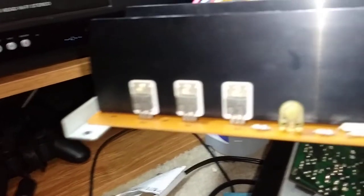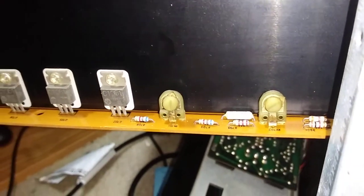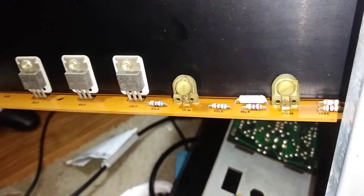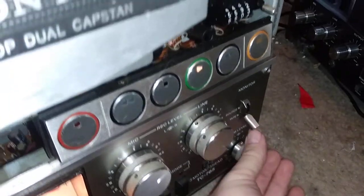I fiddled with these adjustments over here — I assume these are for the torque. I cut them back and forth and went back to where I found them; it doesn't really make a difference. But all of a sudden it's playing. I'm only getting sound out of the left channel — I can turn this all the way to the right and it turns up that way.